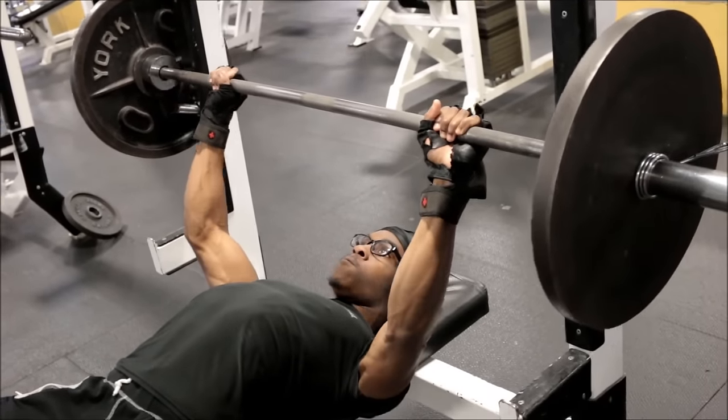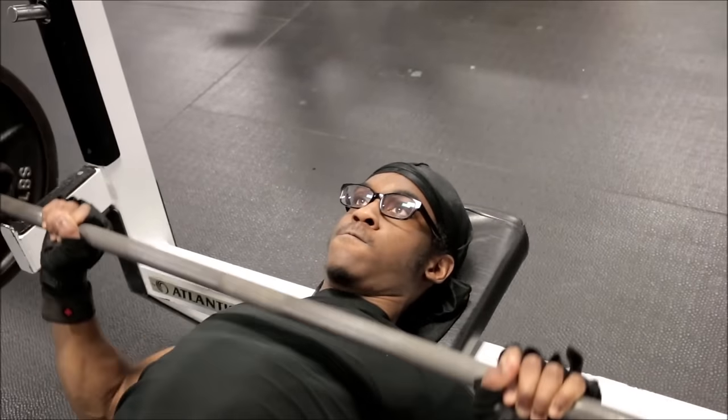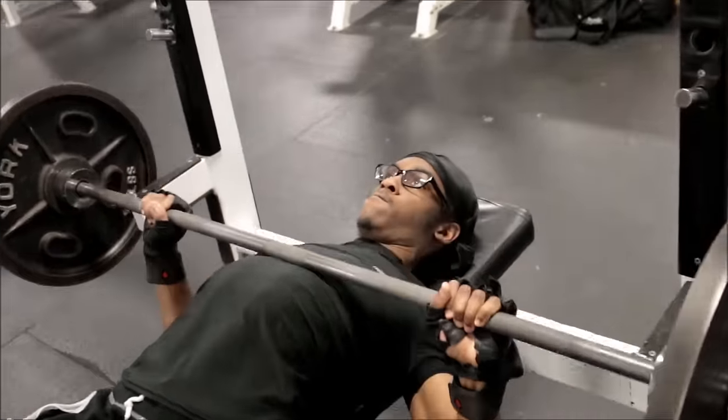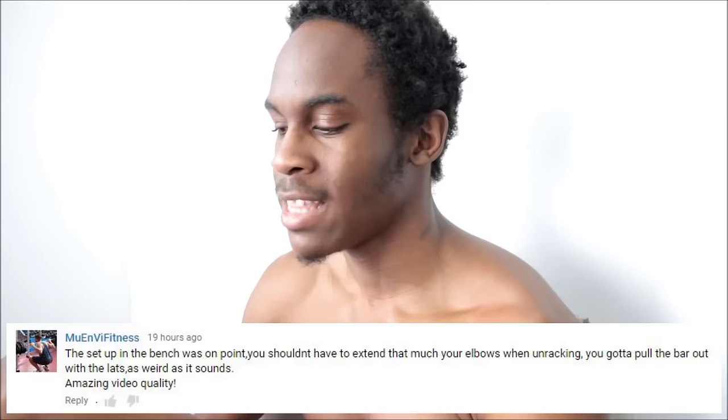The same thing happened to me last year in Powerlifting with Calisthenics, and I improved over a month or so — my back tightness got a lot better. I really realize that bench pressing is a lot easier when my back is tight. Somebody told me that when I'm unracking the weight, I should use my lats and not my arms. I kind of understand that, so I'll try it next time to see if it helps, because I feel like I lose my back tightness as soon as I unrack.